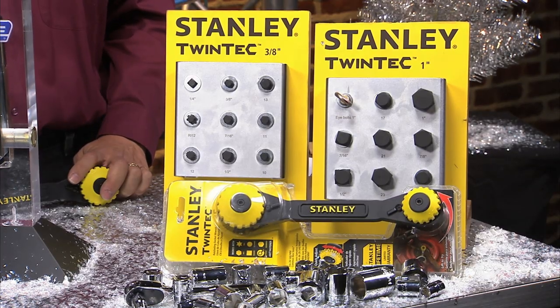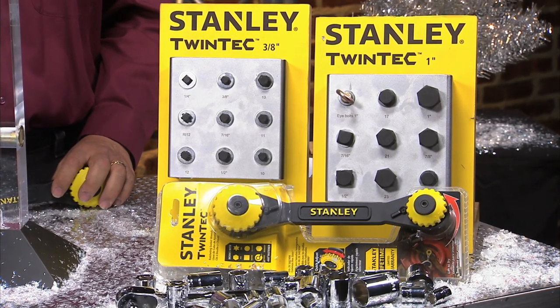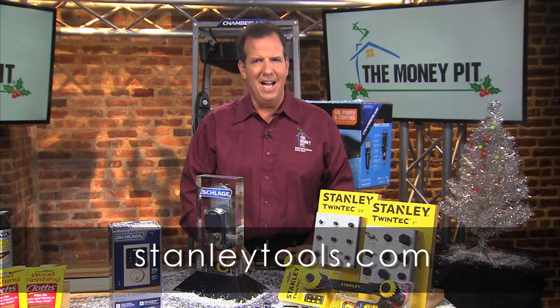The Twintech is also covered by a limited lifetime warranty. You can find the Stanley Twintech ratcheting wrench at Target, Walmart, Menards, and independent retailers, or learn more at stanleytools.com.